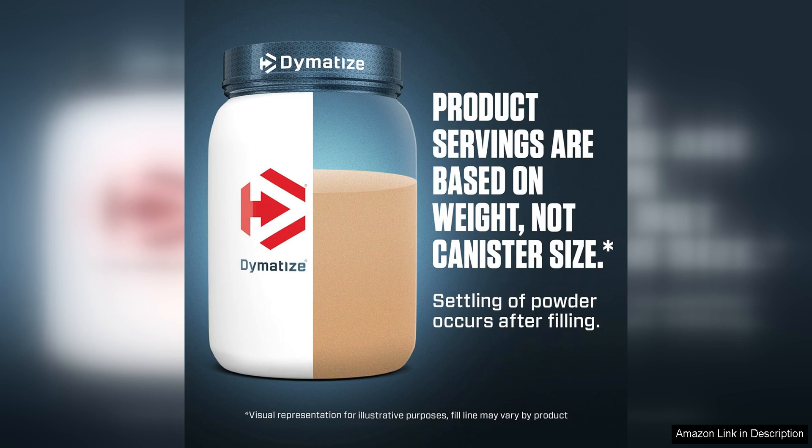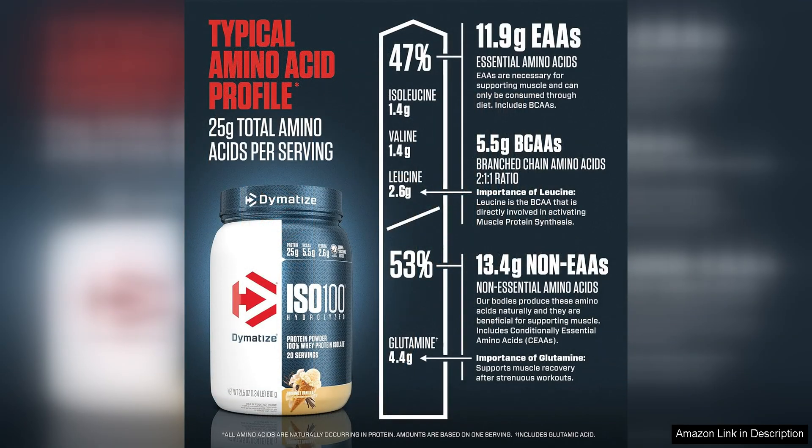Another factor that sets Dymatize ISO 100 apart from other protein powders is its commitment to quality. This product is gluten-free, lactose-free, and banned substance tested, making it a safe and reliable option for athletes and individuals with dietary restrictions.